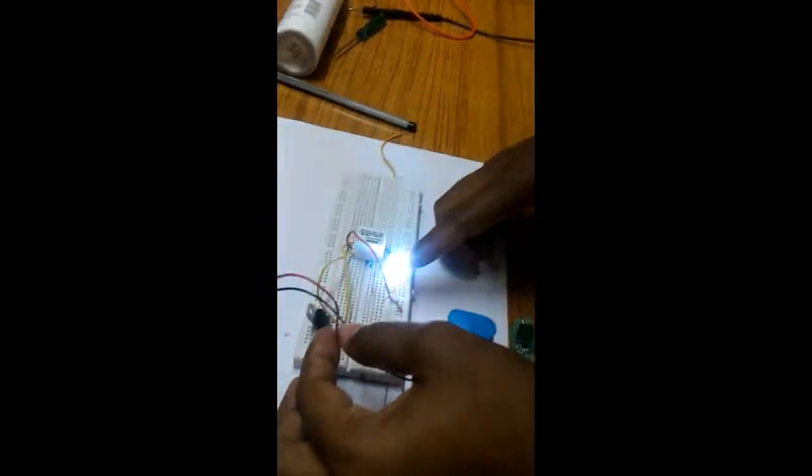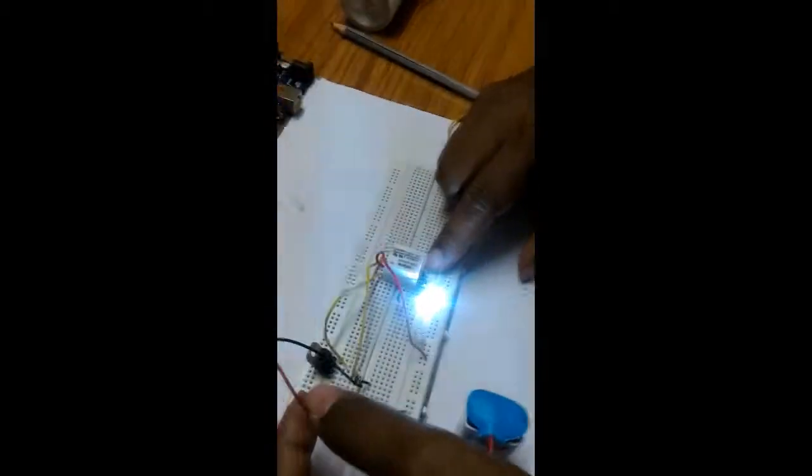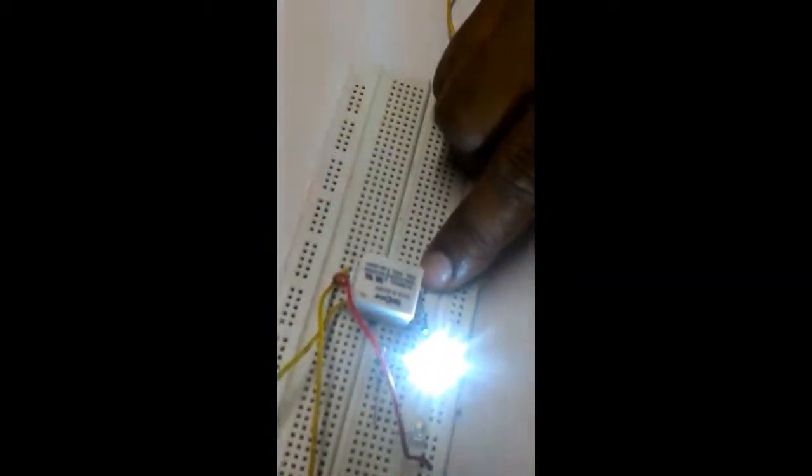Here we see that this LED is glowing. That means this point is the NC point — that is normally closed.